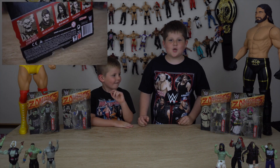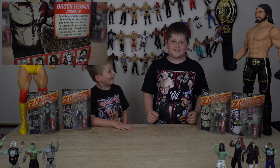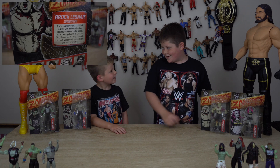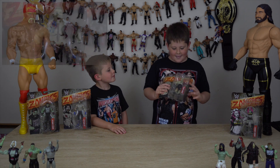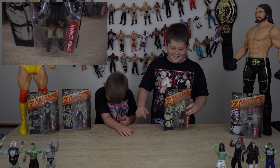Hey guys, welcome back to Cursing Cooper and welcome back to another WWE Zombies Series 2 pack opening. Today we're gonna be doing Brock Lesnar. Why do you not say hi, Cooper? Oh sorry — hi Cooper, hi.